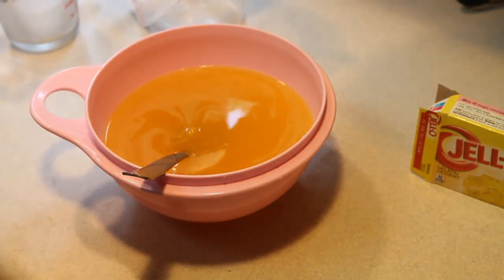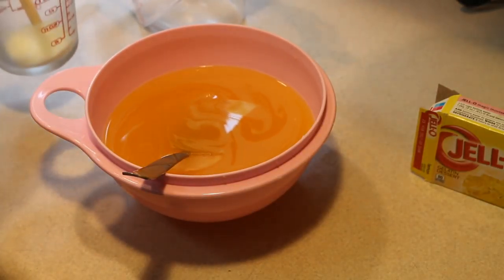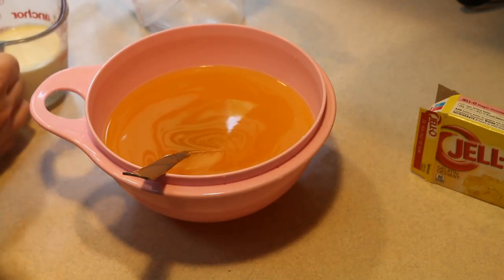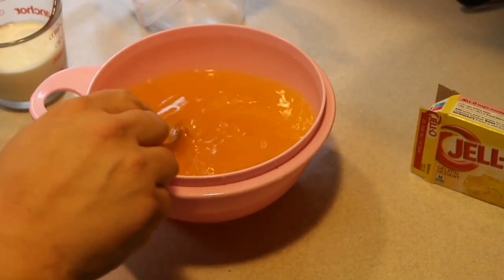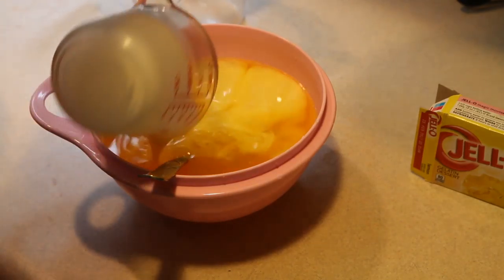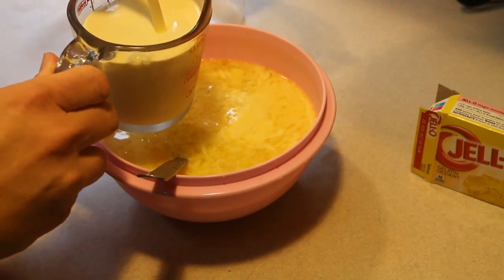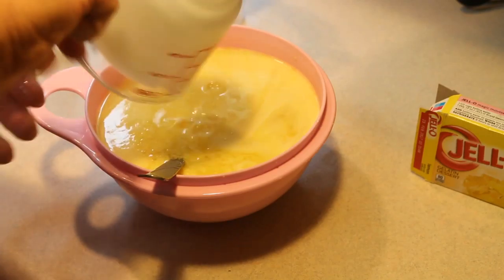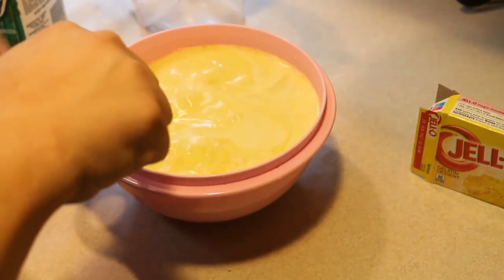And one and a half cups of eggnog. I'm going to make sure that that is in there — so that's half a cup, and here's a cup. And we're just going to set this into the refrigerator to harden.